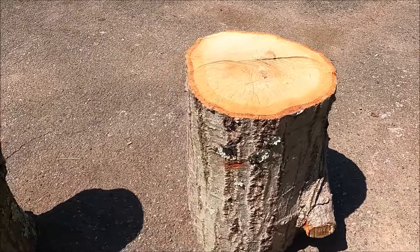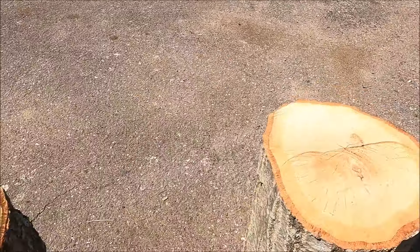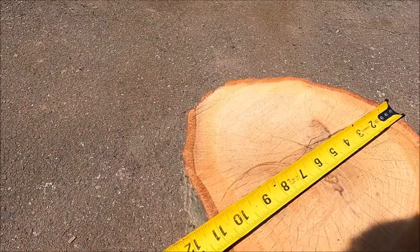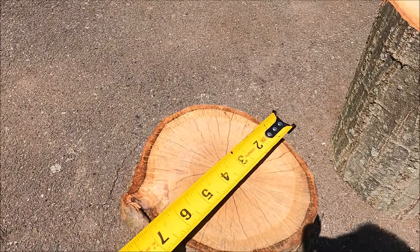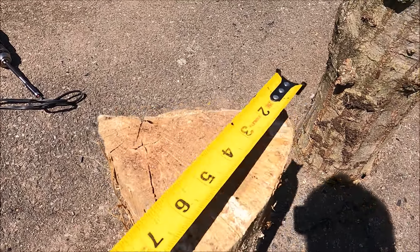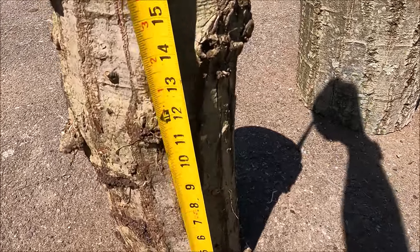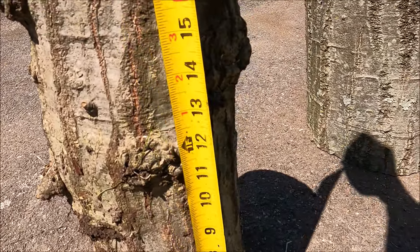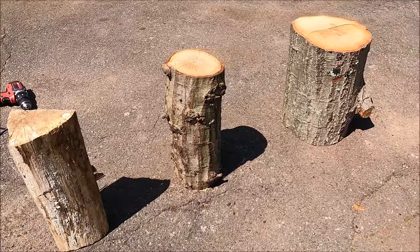Here's a quick close-up view of what these specimens look like. You can see this one is roughly 11 inches, this one roughly seven inches, and this one is just about six inches. And for height, they're all about 16 inches tall. So that's what we're working with. Let's see if we can get her done.